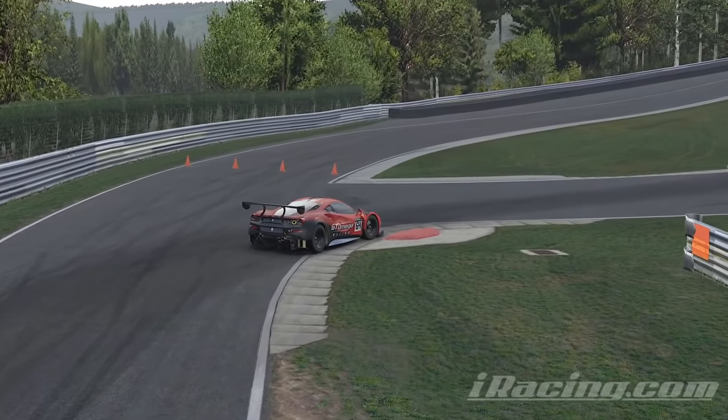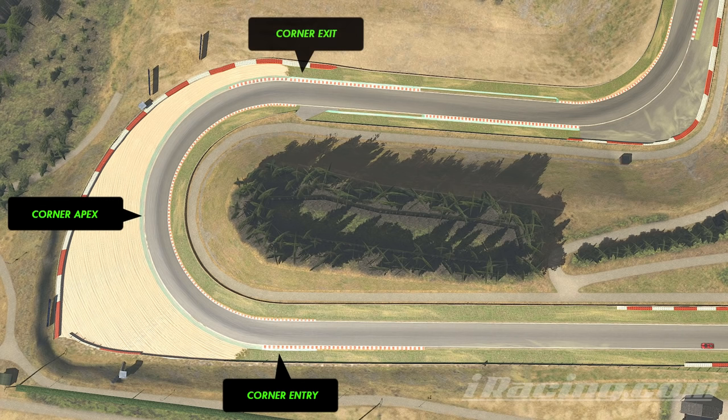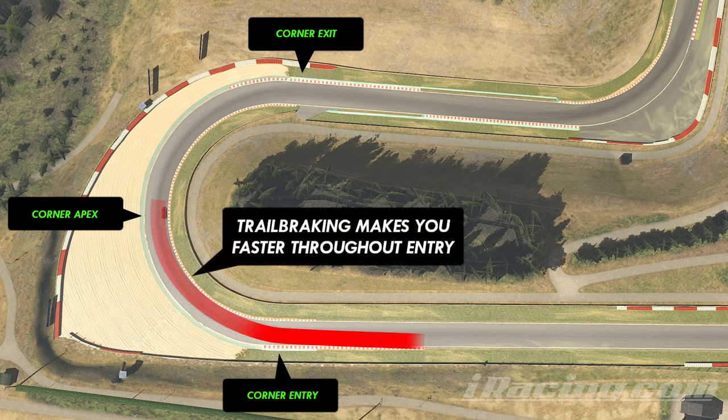Every corner you come up against is a combined challenge of getting from entry to apex to exit with the highest average speed along the way. Trail braking helps you increase the average speed of this section by quite a lot. Even if you do the second half of the corner the same as you always have, perfecting trail braking will greatly improve the first half.